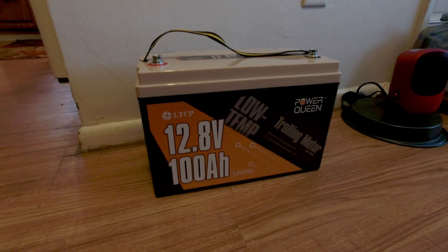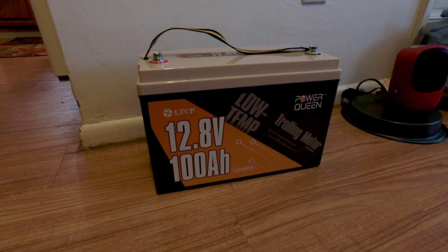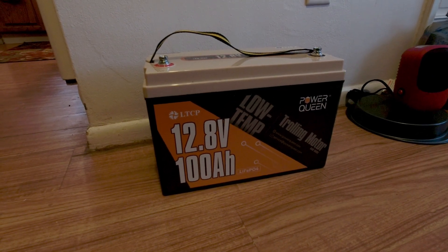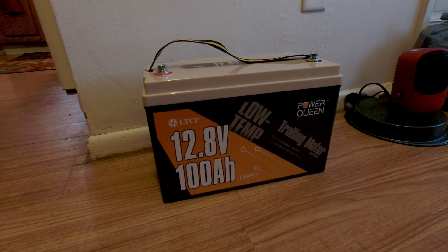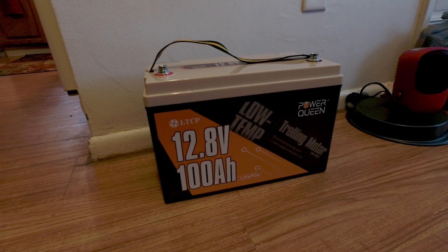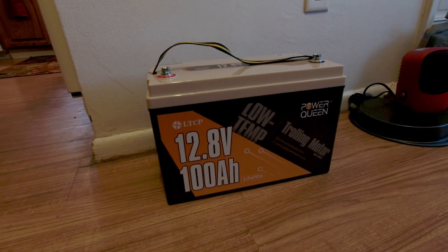I took it all the way down to zero until the battery just shut off and got 1,200 watt hours out of it, which is pretty impressive for a battery rated at 1,280 watt hours. The battery did really well. Since then I've charged it back up and used it for some other things, and now we're going to take it out and test the cold temp shutoff.